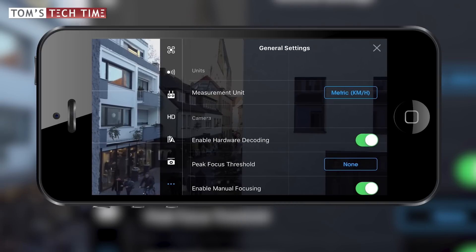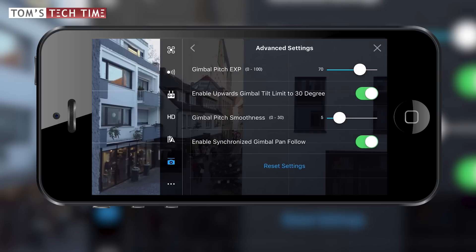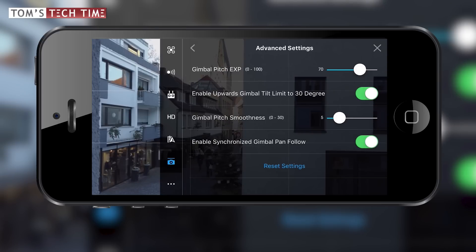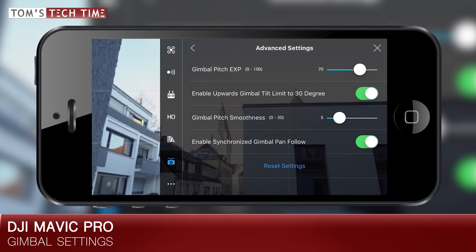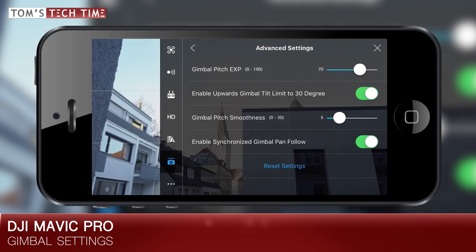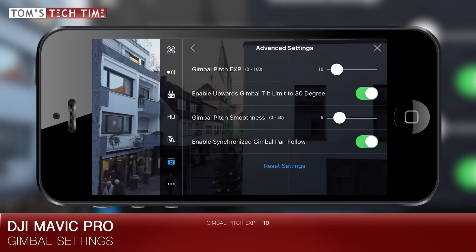Now tap at the gimbal icon at the bottom and next tap at advanced settings. This is the place where the magic happens. At first we notice that the gimbal is tilting way too fast. Set the gimbal pitch to a value of 10. And even though this value might sound very low and like too slow even, I experience it to be working out almost perfectly.